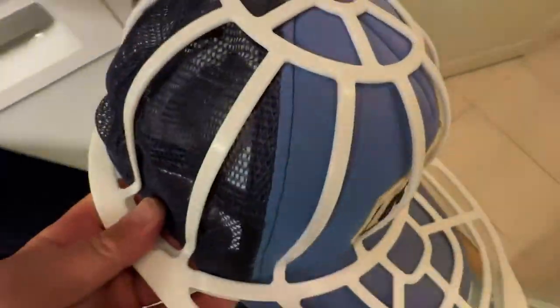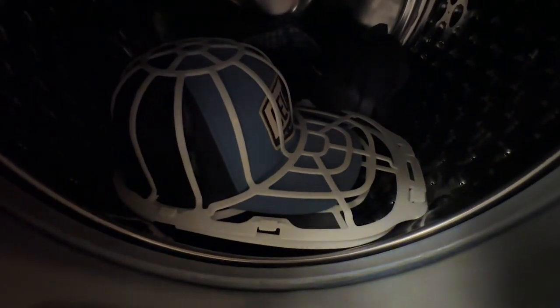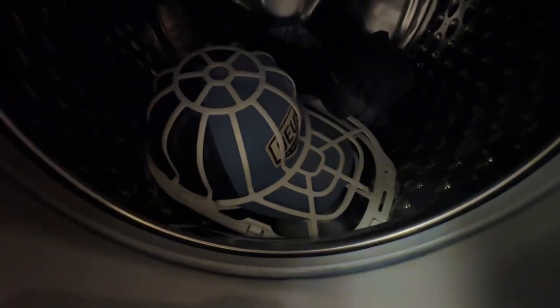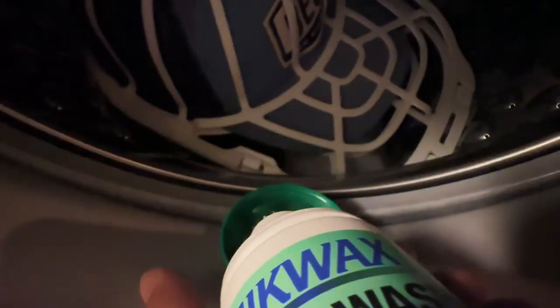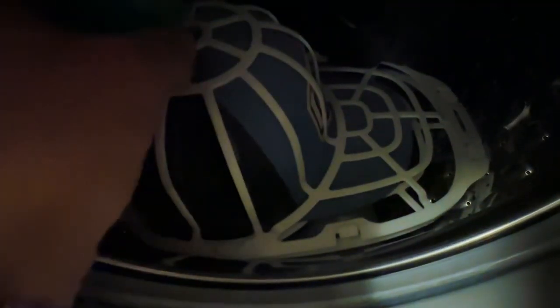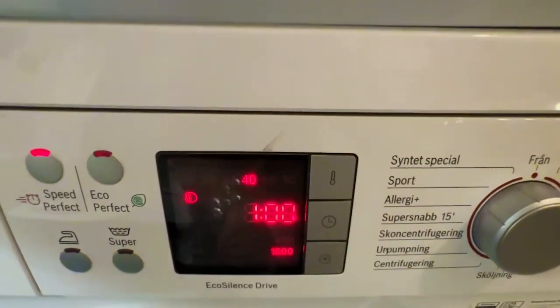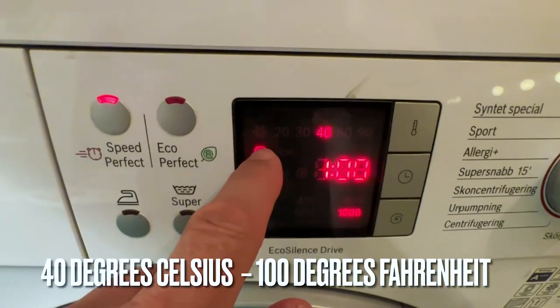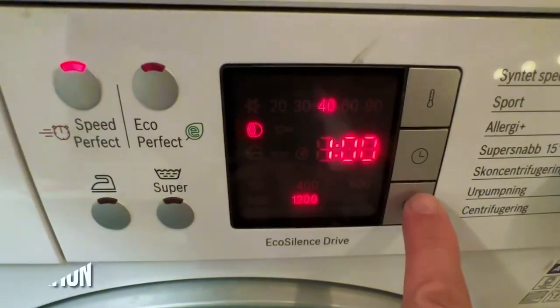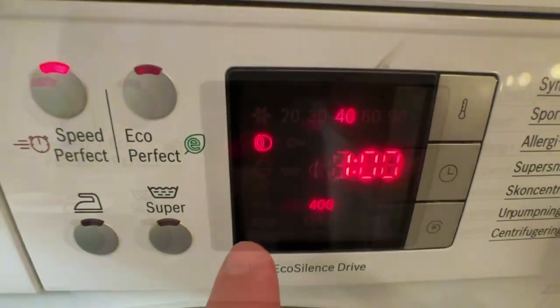It goes into the washing machine now just like this. It's not going to be centrifuged at a very high rate — it says gentle. We're going to set the program. I'll put in one cap like that, pour in the detergent, and to make it a little softer for the machine I'm going to throw in a towel as well. We set it to 40 degrees, remove the centrifugation, put it at 400 — that's gentle — and then we start.